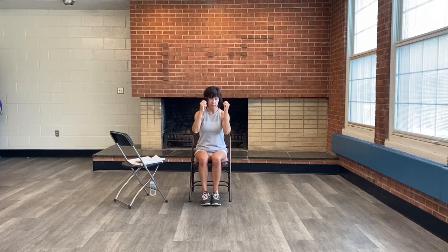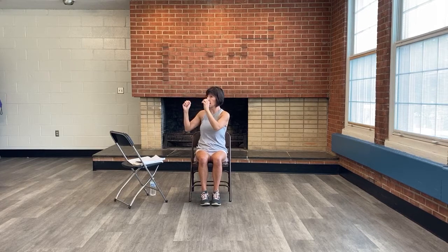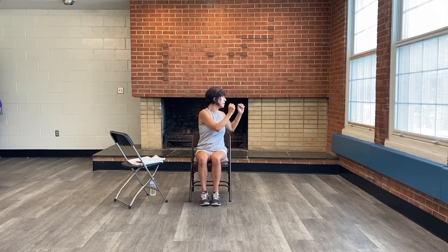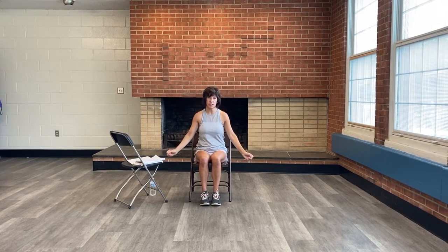Bend those elbows and bring your hands in front. We're going to twist side to side — twist to one side and come back to center, then twist slowly to the other side. Head falls in line with the torso as you move. Come back to center and do one more to each side.